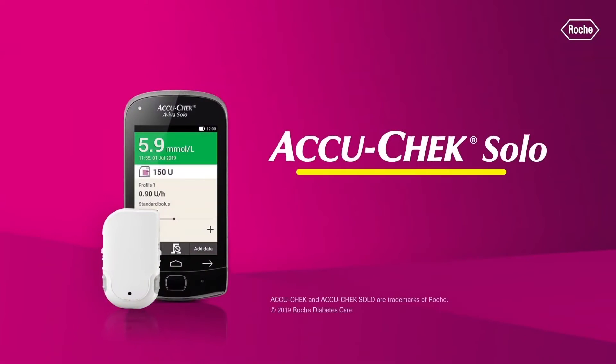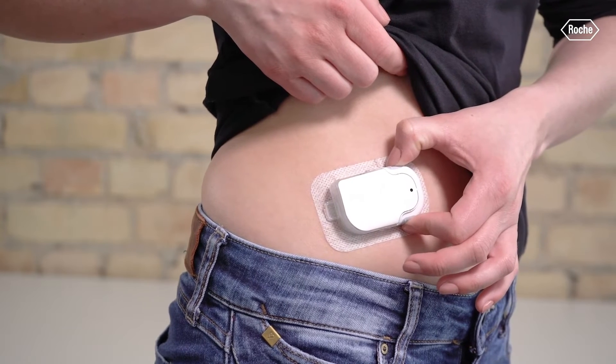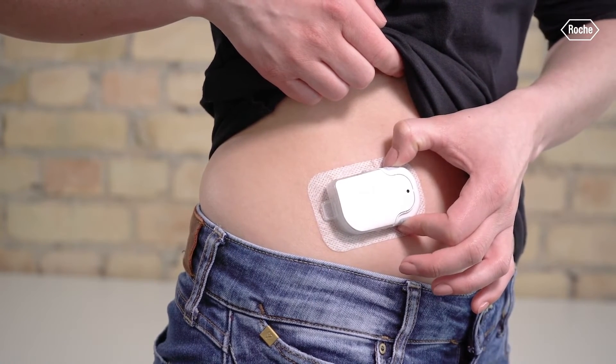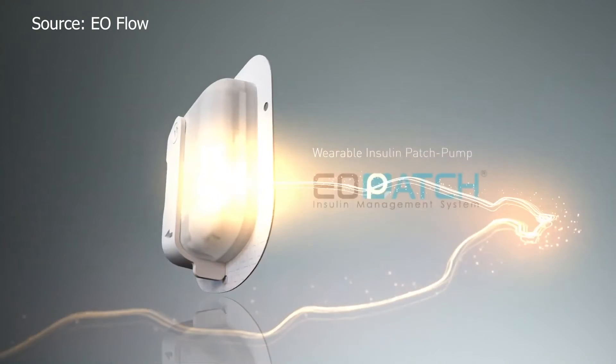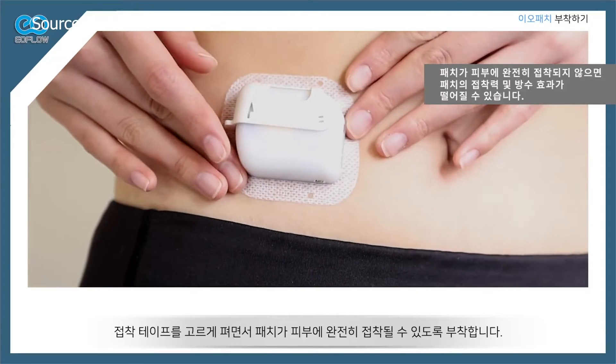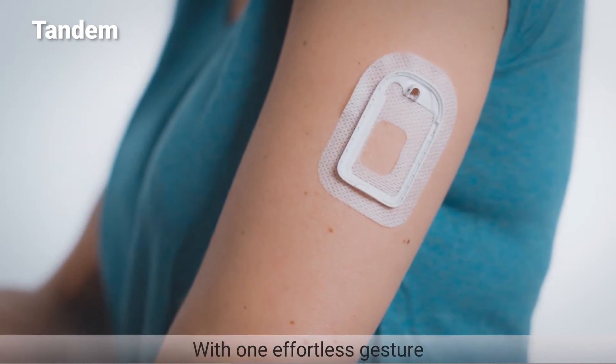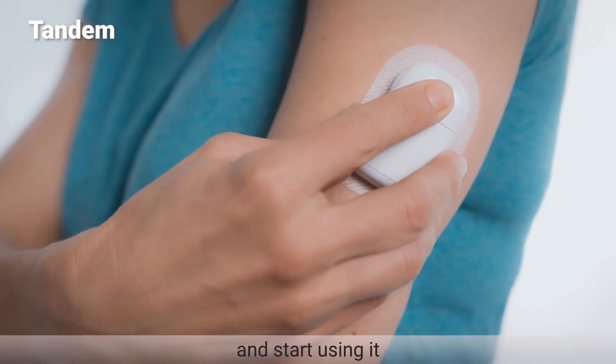Ultimately, what this pump symbolizes is more competition in the space. Omnipod now has a bit more pressure because of this pump and its quick bolus buttons, which are pretty awesome when you aren't near the PDM. Then there's Medtronic's Eoflow and the Cigi pump acquired by Tandem. Tubeless insulin pump innovation is going to be driven way faster because all of these pumps are entering the market.